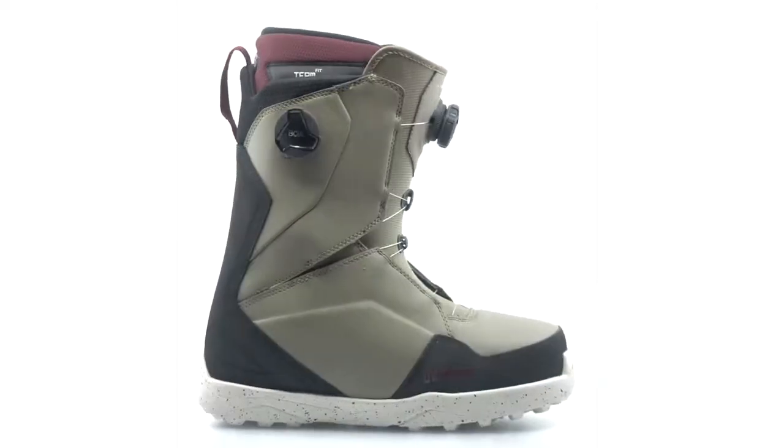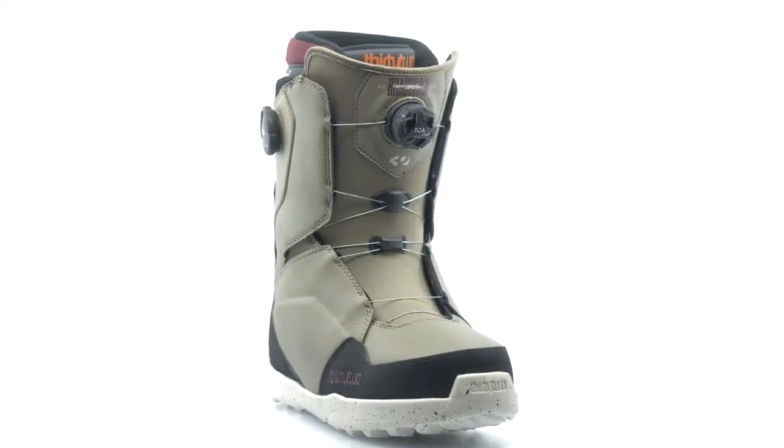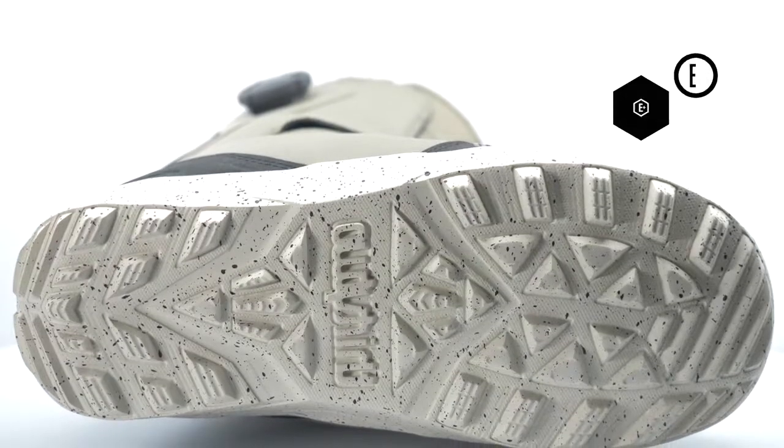One of the most recognized boots in the world, now combined with the ease of the BOA system, the Lash Double Boa is versatile enough to tackle any terrain.